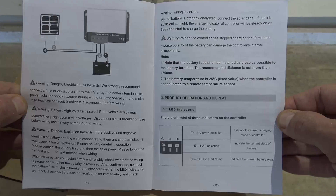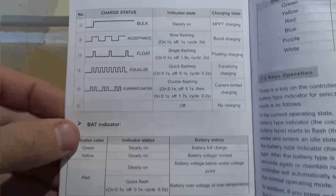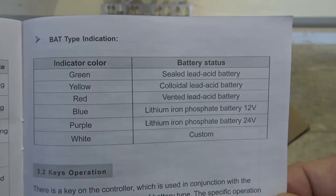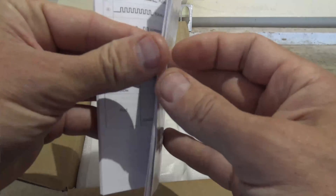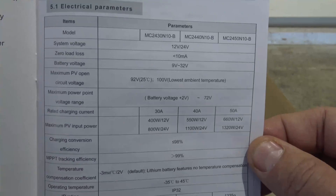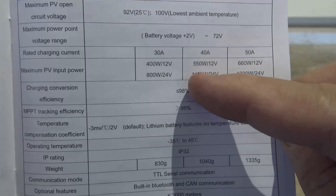Here are some of the LED indicators on the unit — let's take a closer look at that. We can see some of the charging statuses and the different color indicators for the type of battery that you're going to be running, so it'll do a lot of different batteries. And right here are some of the parameters — we are looking at the 40 amp version right here.